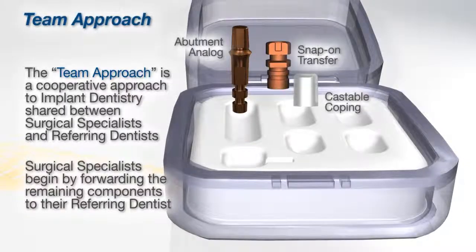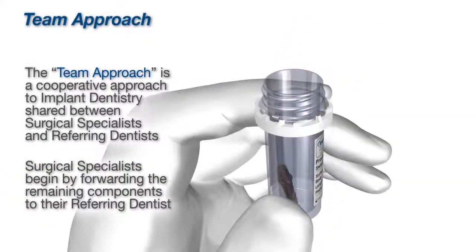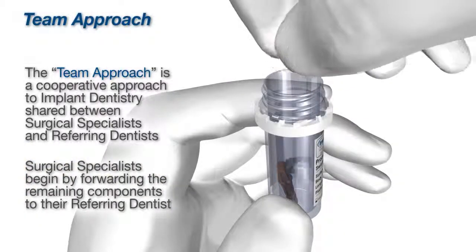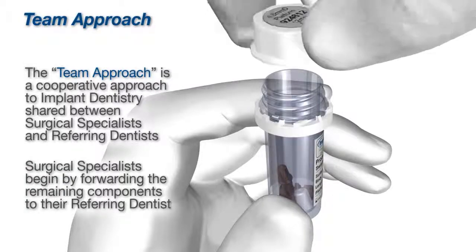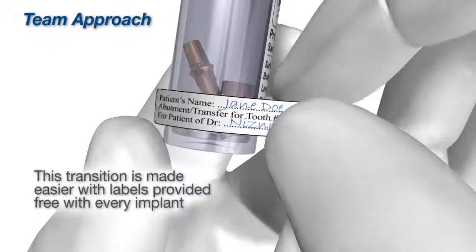Implant Direct provides free patient labels to facilitate team communication between the surgical specialist, restorative dentist, and laboratory. Implant Direct has team approach video links and customizable referral thank you letters available on the team approach section of the website.